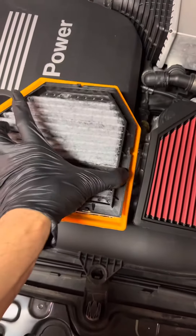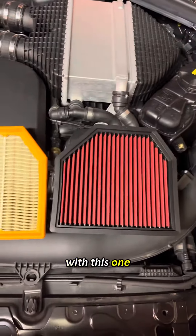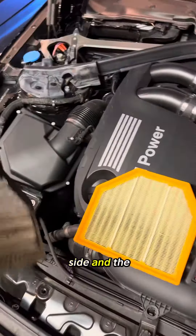Just to show what's happening — basically replacing these two filters with the new one on the right side and the left side.